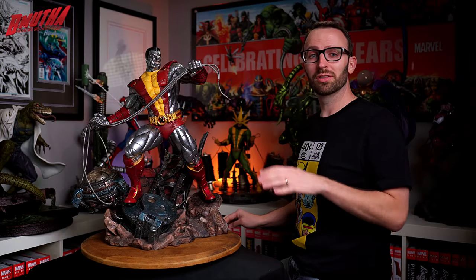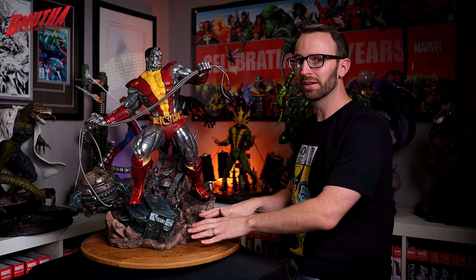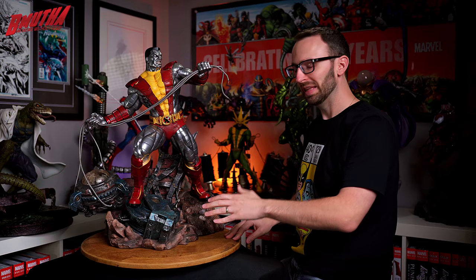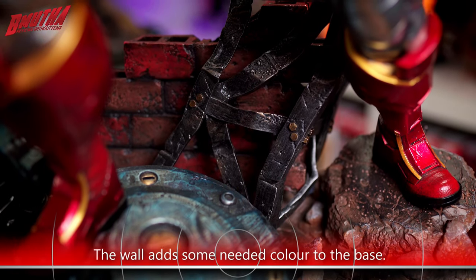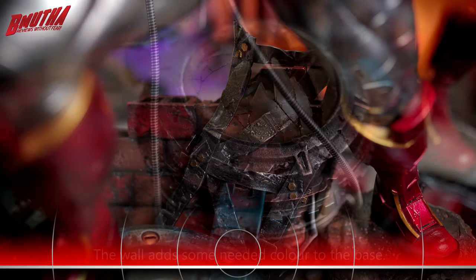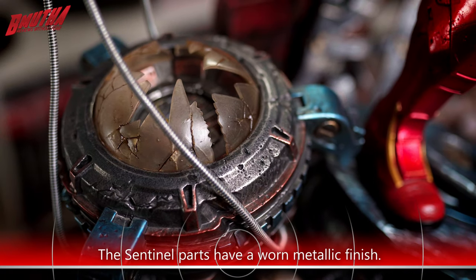Let's talk about paint, and we'll start again with the base. Instead of going with just a drab, plain gray finish to the rubble, they've given it a little bit of color — there's some reds and browns mixed in there, and you get that pop of color with the masonry wall on the back. The Sentinel parts have a blue metallic finish, definitely more of that worn, subdued metallic finish, more similar to the Cyclops base than the Gambit base, in case you're wondering.